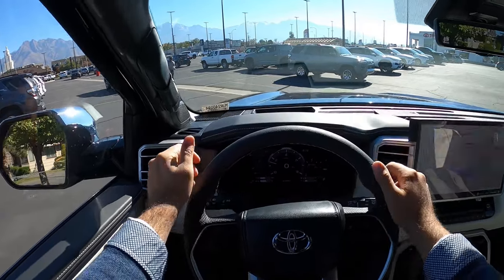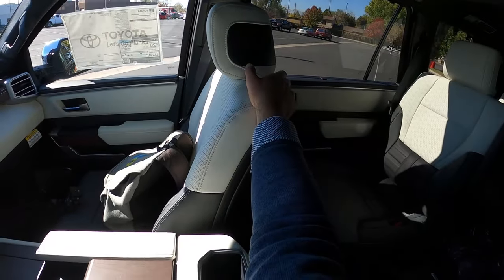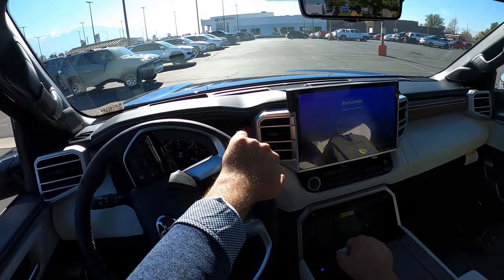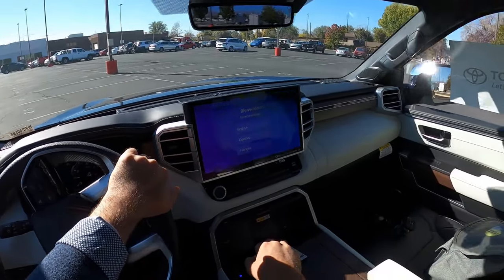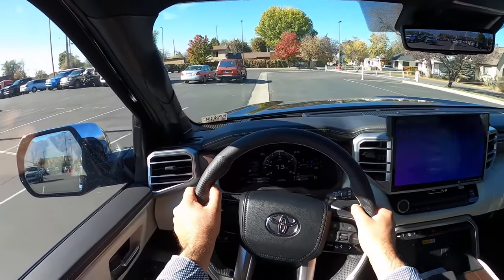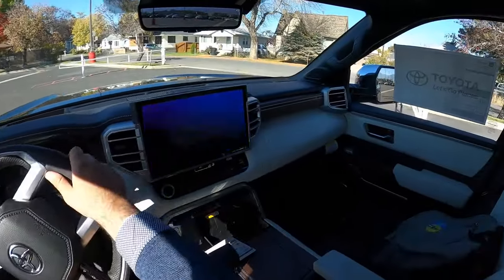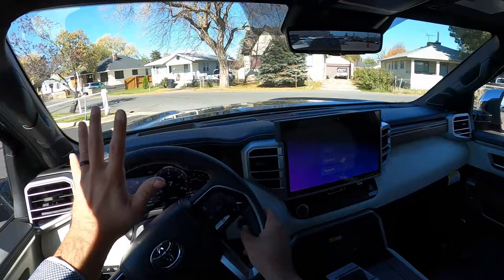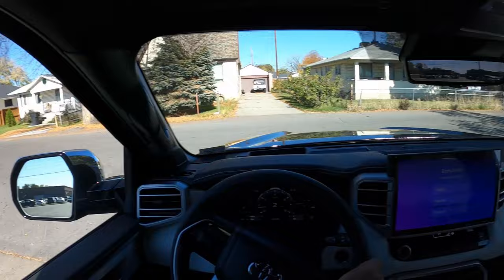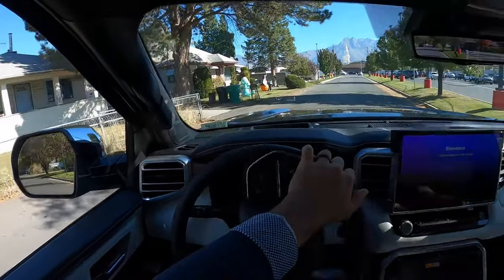Let's talk about visibility before we set off — here's the view over the hood, and hopefully you can see the heads-up display. Both mirrors have blind spot monitoring, and here's the view out the rear. Let's set off in the Sequoia Capstone. It's the fancy Toyota — we don't get the cool Century here in the US, so it's about as luxurious as Toyota gets for us.